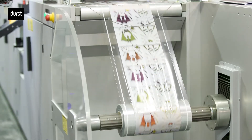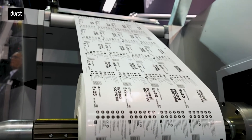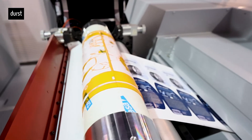Speaking of new opportunities, there is another application that we and our customers are so excited about: in-mold labels. It is the first time ever that UV inkjet technology has been used to produce in-mold labels.